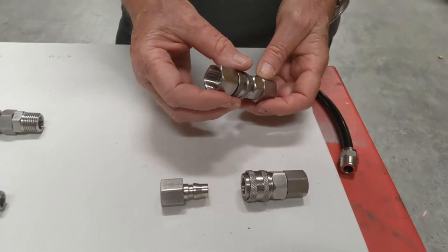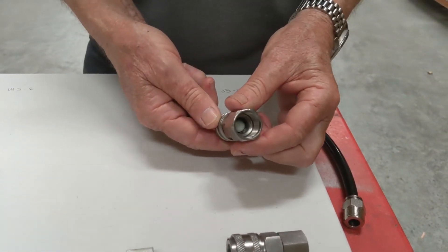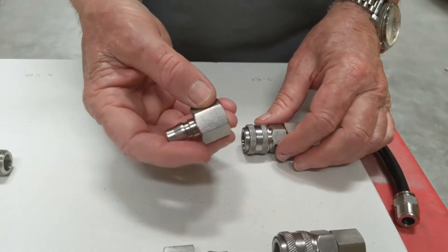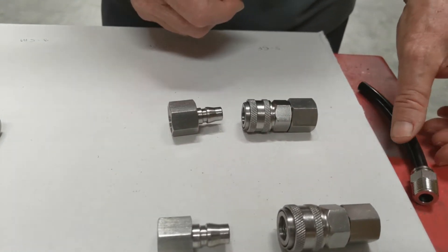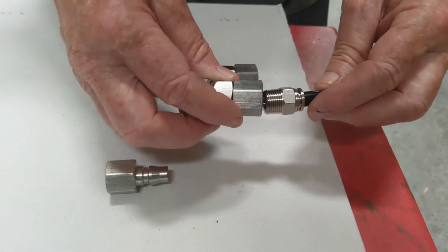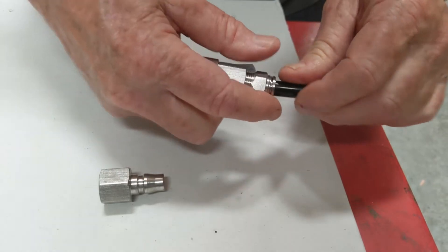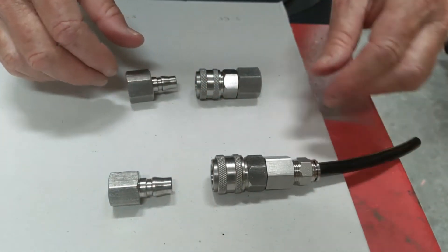These ones here have female BSP on both connections — the S-SF and the S-PF. For the tailpiece versions, you can use our range of stainless steel push-fit fittings for nylon tubing. There's a quick release there as well.